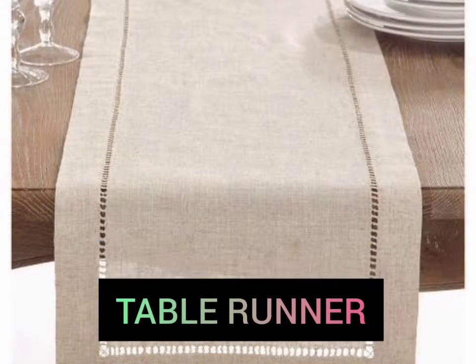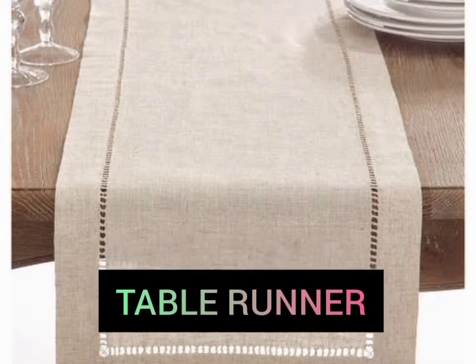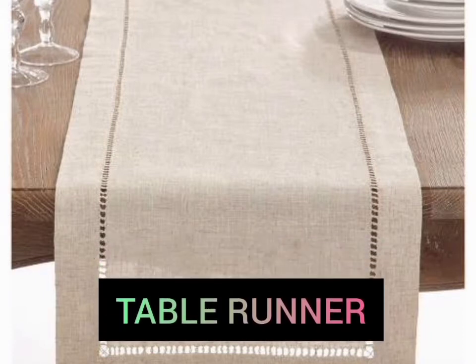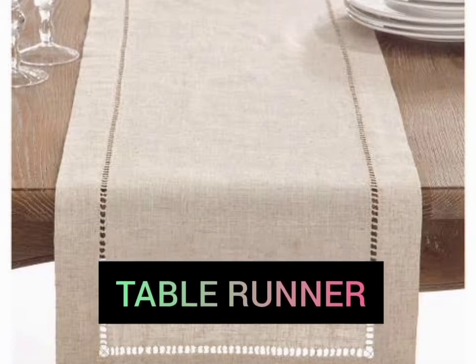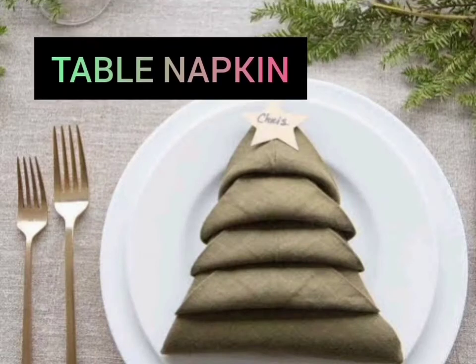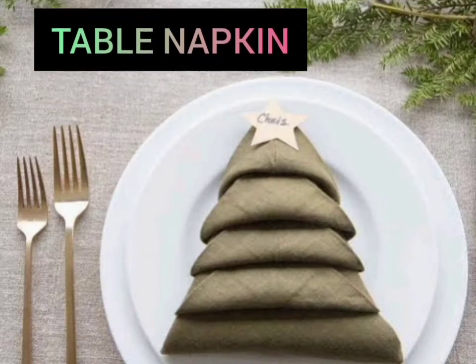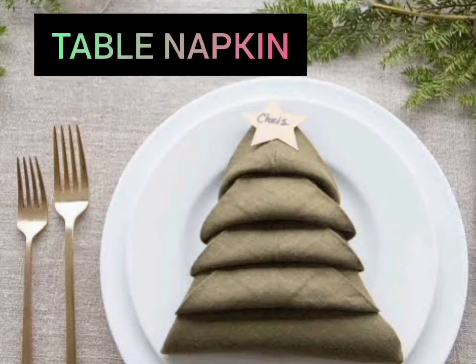Table Runner. It adds color, textures, and interest to your table and is the foundation for your table decor. Table Napkin. Table Napkin is a square piece of cloth or paper used to wipe fingers and lips when dining.